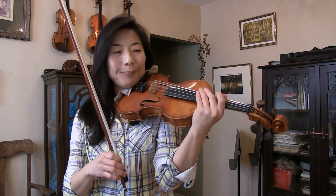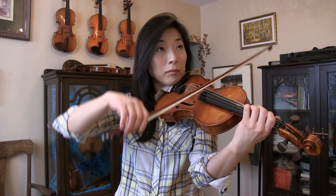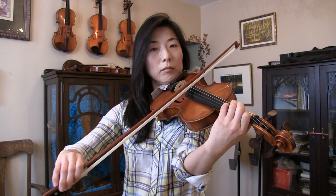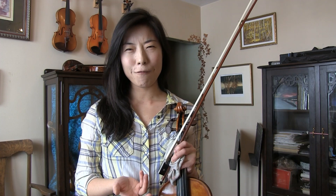Hi everyone, thank you for tuning in. I'm your instructor Joy. Let me first play a tune for you. This was the beginning of Kreutzer etude number 13. With this study we are going to talk about how to work efficiently with our body when it comes to difficult 3 or 4 string crossings in fast full strokes.